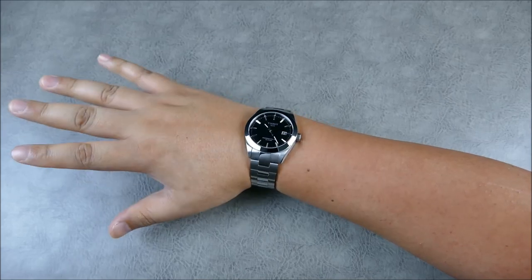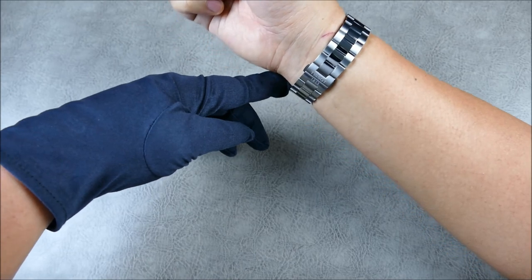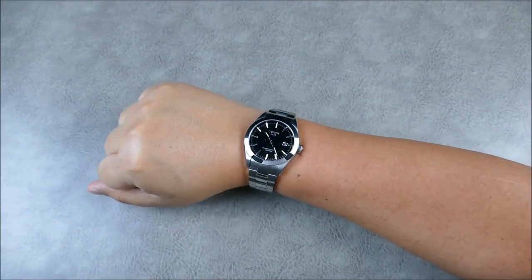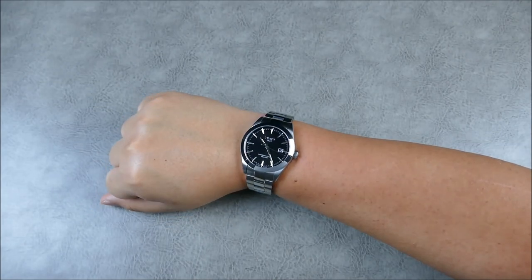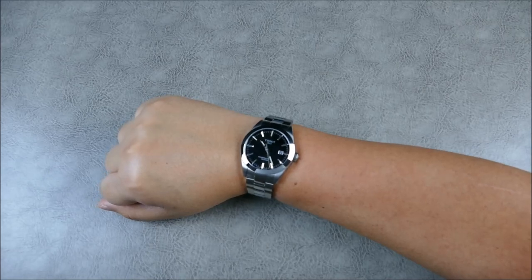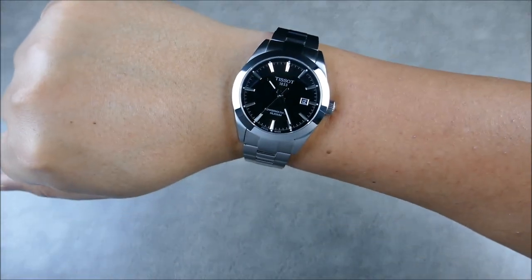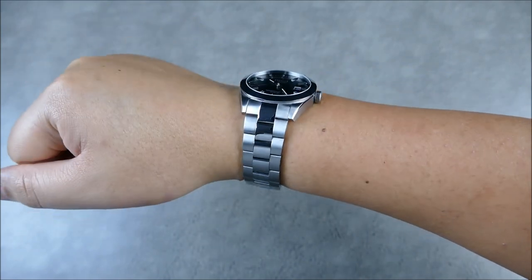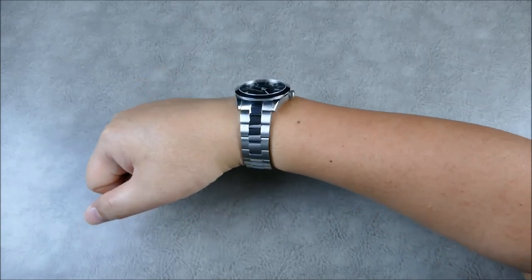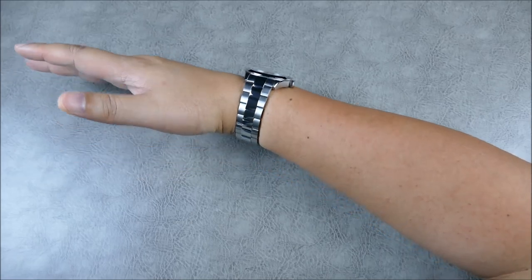On my 7¼ inch wrist it wears really well. I tend to wear my watches a little lower on the wrist bone. Most people in this range kind of hope for 40mm or below — I think 40 is a safe zone, though for this type of watch without a dive bezel, most people look for 38½ or 39 as the sweet spot. Honestly, there's not much difference between 40 and 38. Look at the way it lays on the wrist — very clean. That bevel is just shining away. As far as proportions go, this thing does not look over or undersized.